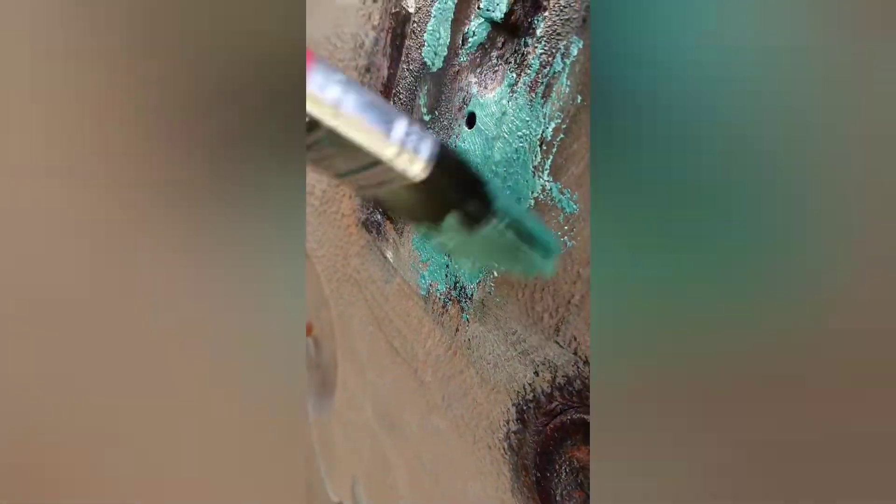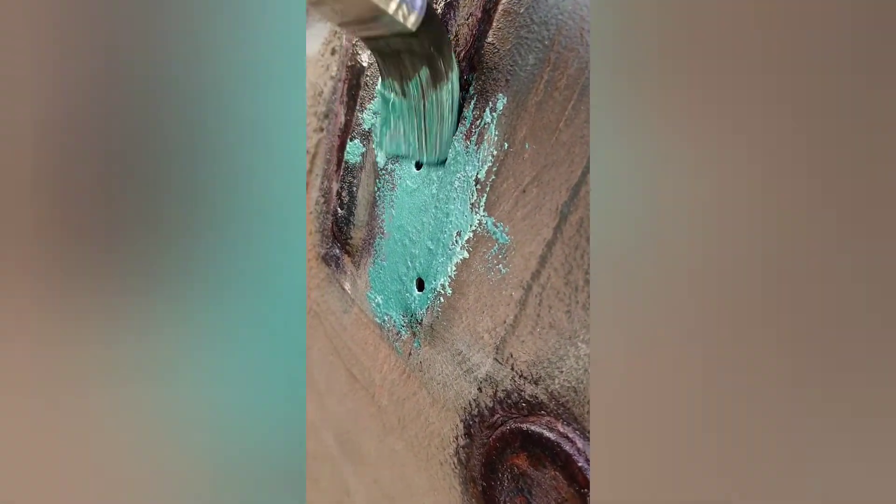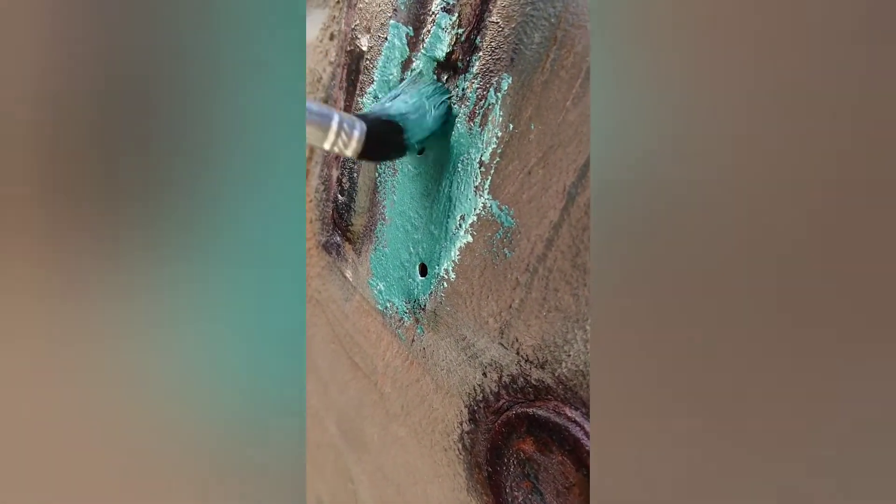I've not got enough paint — you can get the idea though. It's a bit bright to be underneath but it does the job. Right, let's do some painting.